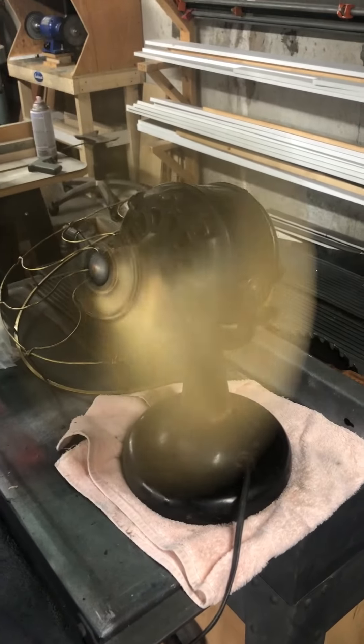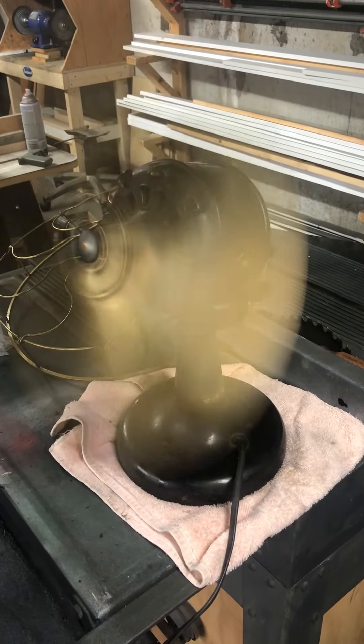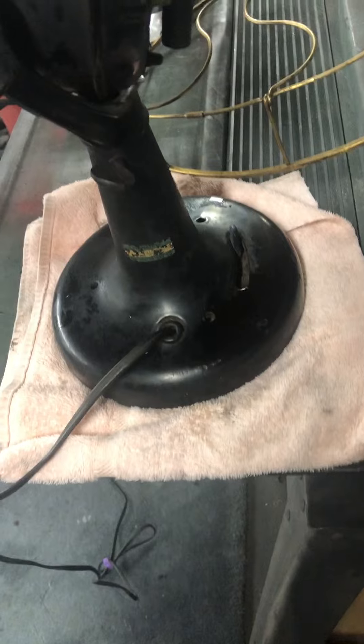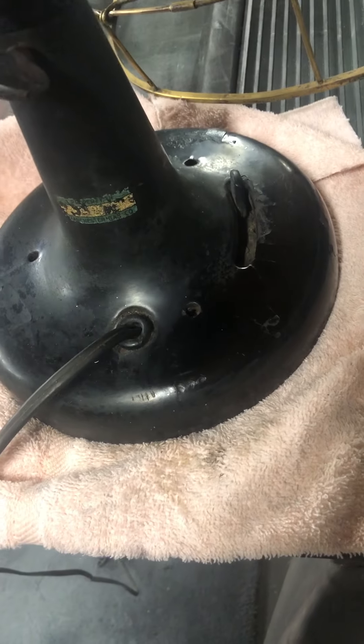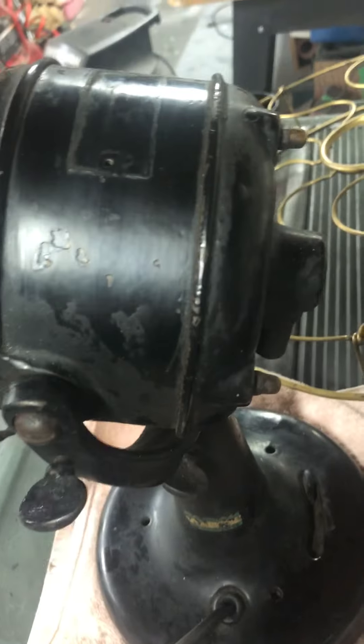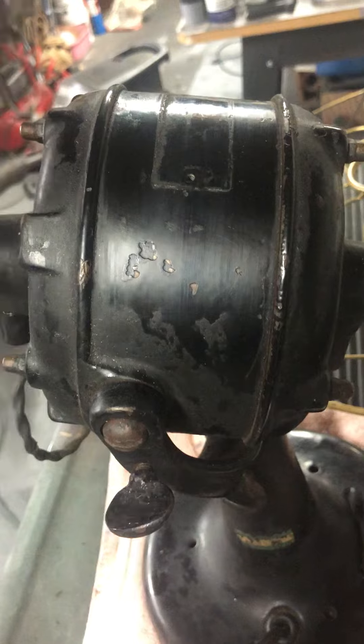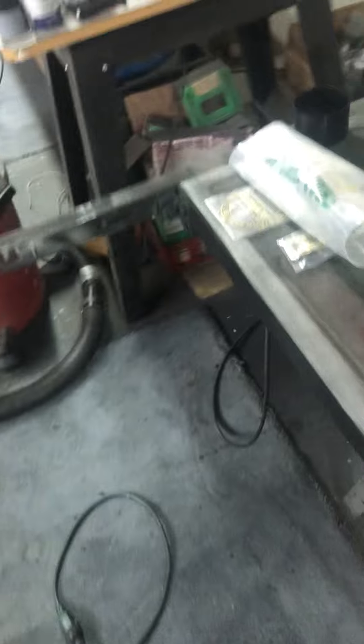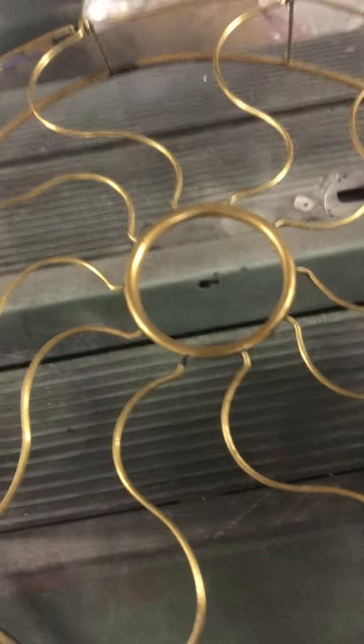Pretty smooth, though. Japan doesn't look too bad. I mean, it'll clean up. You can see right there, it's got some cracks on the back and chips on the front and so forth. The cage needs a bit of work, too, but not too bad. See you next time. Bye for now.